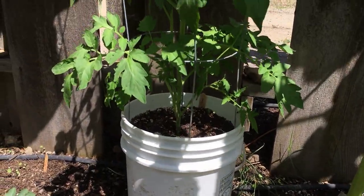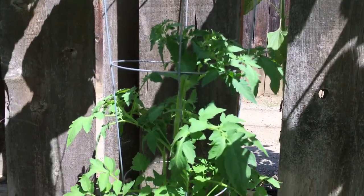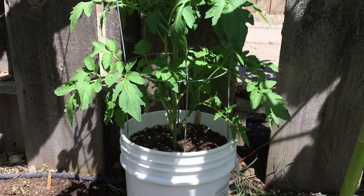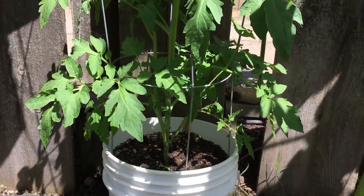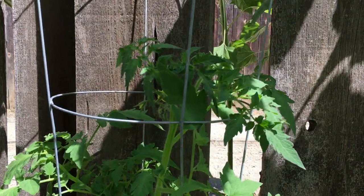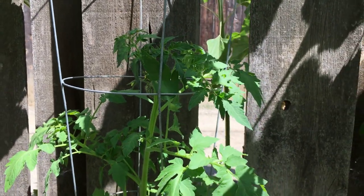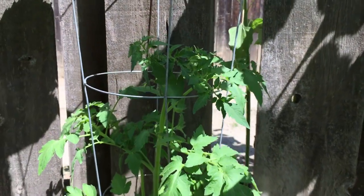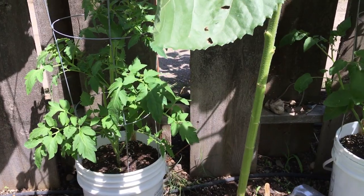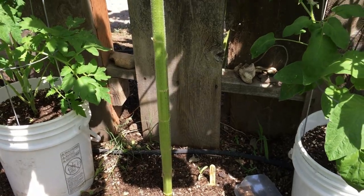This here is our Super Steak tomato. I saw these seeds and was like, I've got to try this out — I want a really good beefsteak tomato this year. We're just starting to see some good flowers coming up, so hopefully I'm going to start seeing some fruits real soon. Keep an eye on future episodes — we'll do a summer tour of the whole garden coming up in a few weeks and hopefully there'll be some fruits on those.